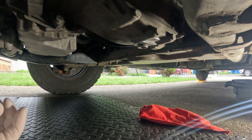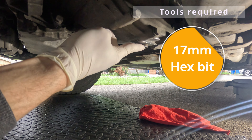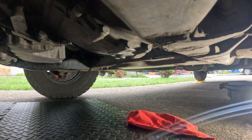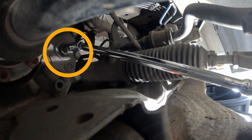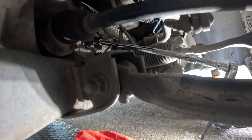This is our transmission and this is our drain plug — it takes a 17-millimeter hexagon bit. This is where we're going to be draining our oil, and this is where we're going to be filling it. It takes the very same 17-millimeter hexagon bit.